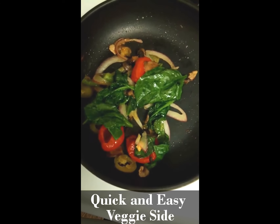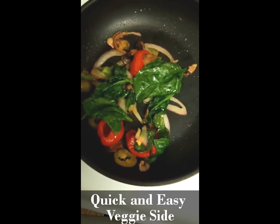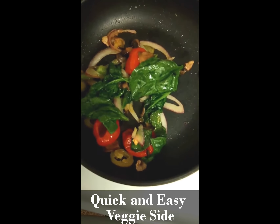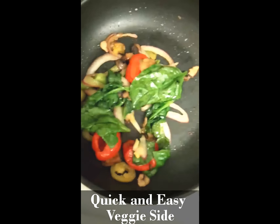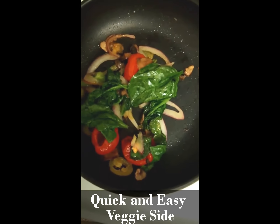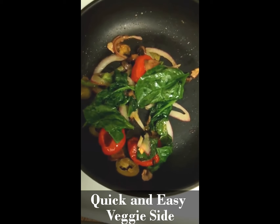Well, I would say it doesn't take a whole lot to eat better, but that does take quite a bit for those of us who have some struggles with some things. But what I really want to say is that you know, just try something. You can just start small. Just add more veggies.